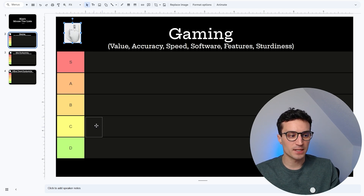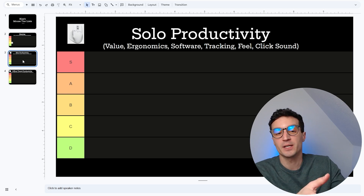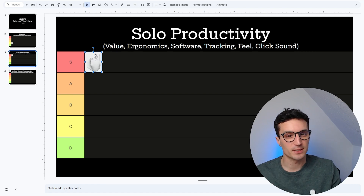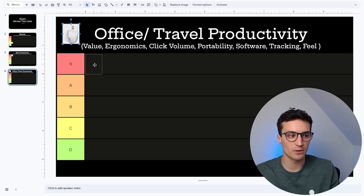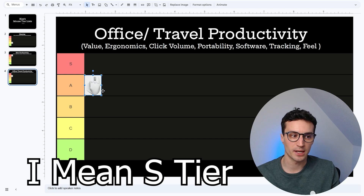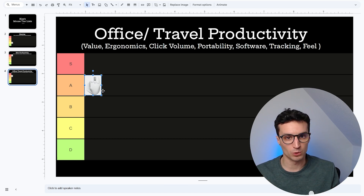For gaming I'm going to put this in C tier — it's a passable mouse for gaming but there are a lot of great dedicated gaming mice that are a lot cheaper, so C tier is where it lands. In the productivity section it's a clear-cut, unquestionable S tier for me. Value is hurt because it's expensive at a hundred dollars, but the ergonomics and software are unmatched. The scroll wheel, Bluetooth connectivity, and the ability to swap between devices — all fantastic. Easily the most productive mouse I've ever used in my life. For office and travel, this is an A tier — the only thing holding it back is the lack of a dongle slot in its chassis. All the attributes that make it great in solo productivity carry over, but that missing dongle holder hurts it.